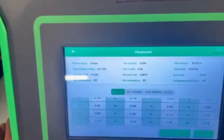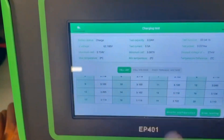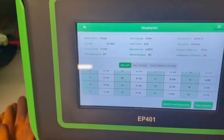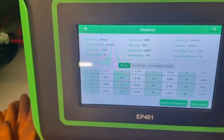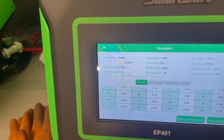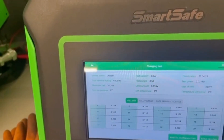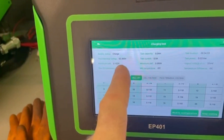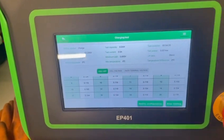We have a charge going in here. We're charging at a very low current — it's going to take a long time to charge, but we'll charge at that low current. We're going to keep charging until we get the overall voltage up to around 84.3 or 84.4 volts, which should equate to around 4.2 volts for each cell.